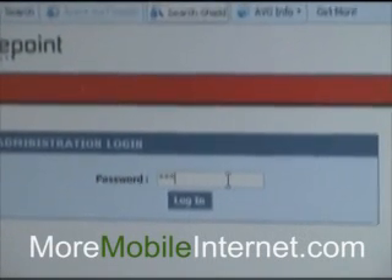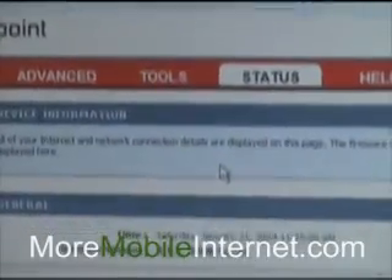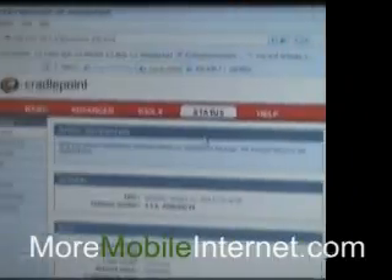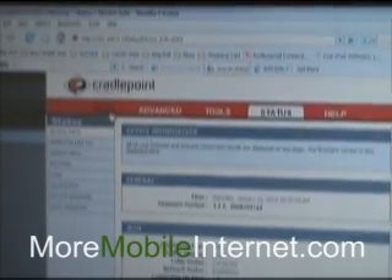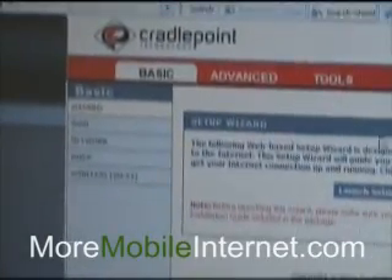So I'm going to go ahead and type that in. Now I'm into the main menu of the router and it brings us to status. What we're going to do is go over to Basic so that we can set up our security settings, and the setup wizard is right there.